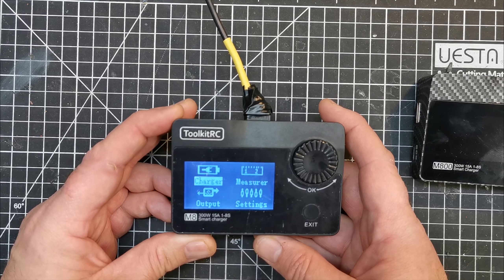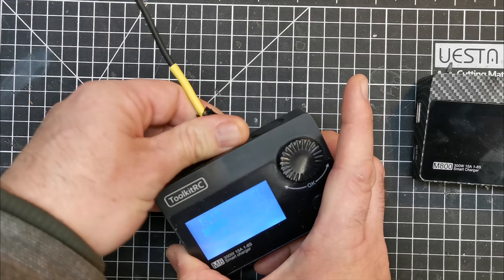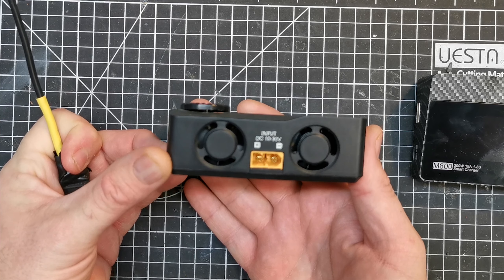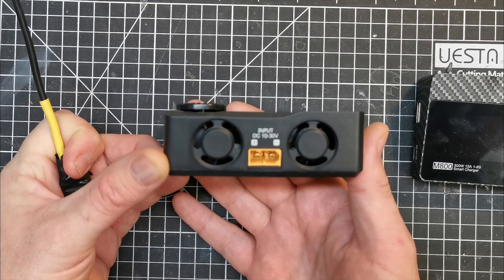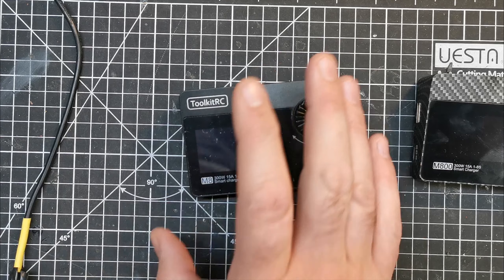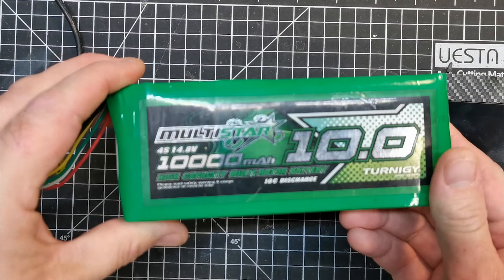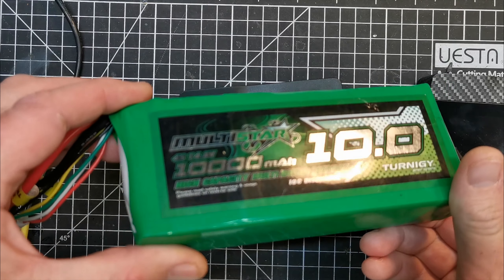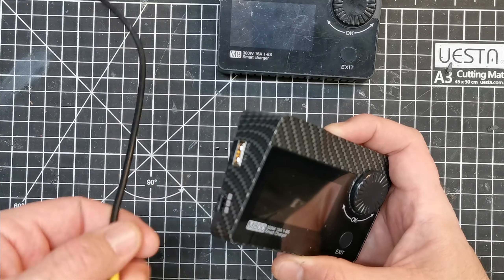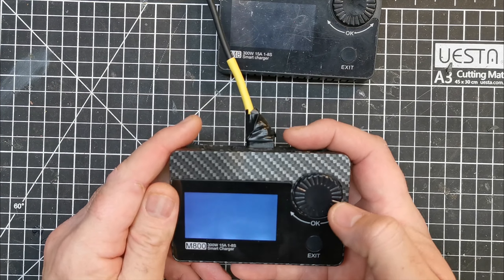This is my old one which I've had for some time and it's had quite a lot of use, both in my garage and at the field. Like a lot of LiPo chargers these days it will accept an XT60 connector, so if you've got a big battery you can happily field charge. I used mine with a massive 10,000 milliamp hour Hobby King battery.